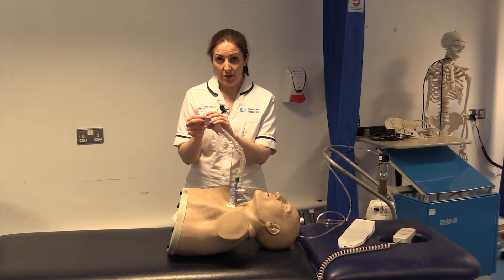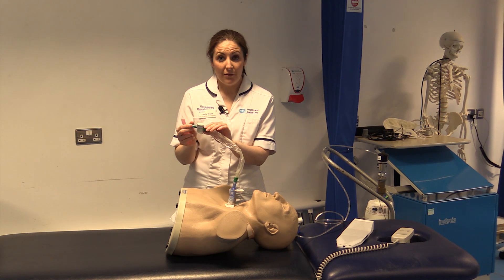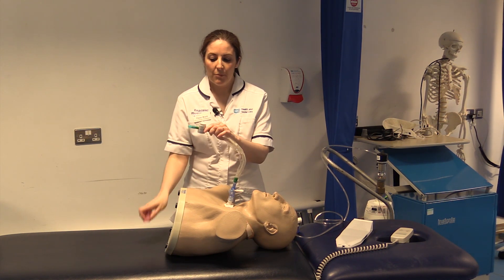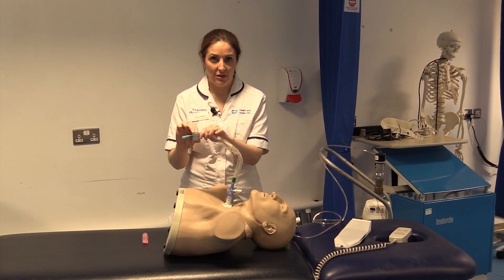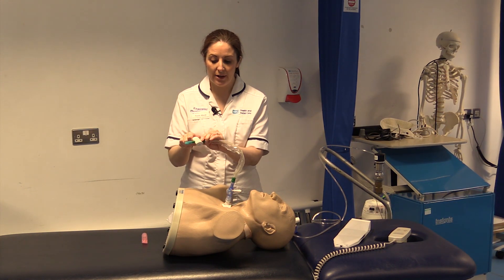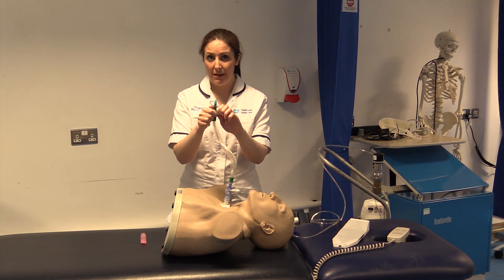It will be plugged into the suction in ICU constantly, so we don't usually have to worry about that. But before we perform a suction we press on this button just to make sure that the suction is on and that it hasn't been left locked, so that after we pass the catheter we don't have to mess about with it.